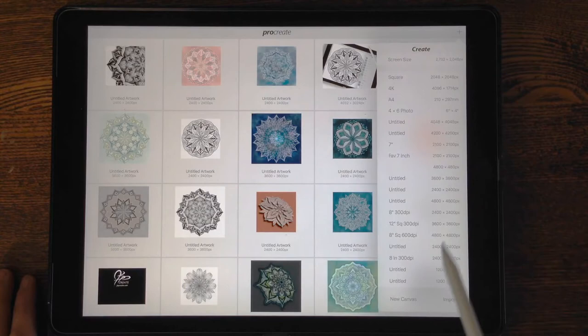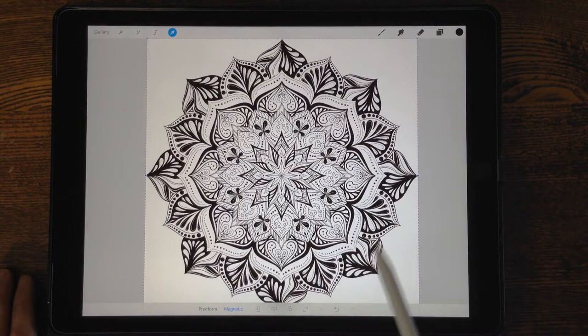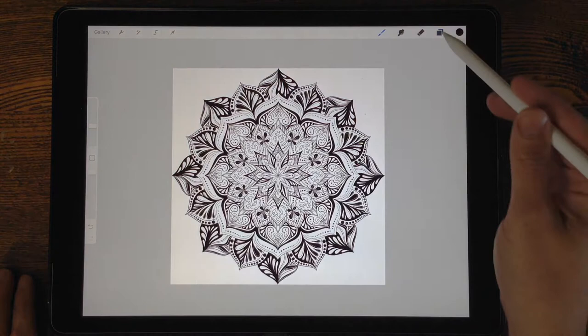Now I exit this app and open Procreate, which is where I love to design. I create a new canvas — I like to create my own so I can control the resolution. Then I insert a flat image from photos, go to my camera roll, and the image pops up. The black image at the top was the one I just saved. This is my PNG, and to prove it I go into my layers and turn off the background — there's no background.